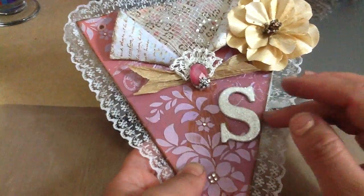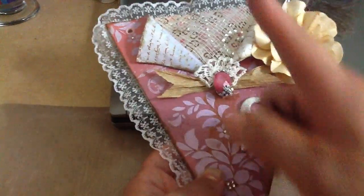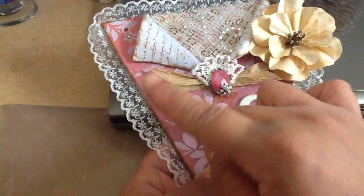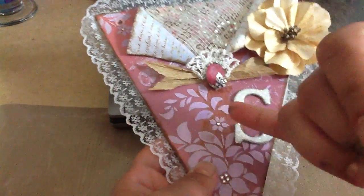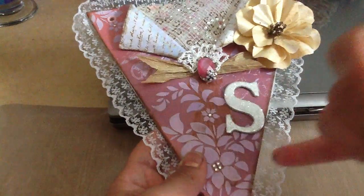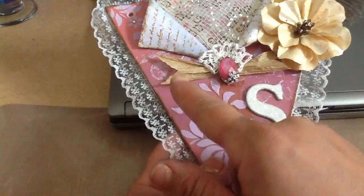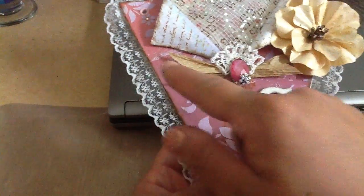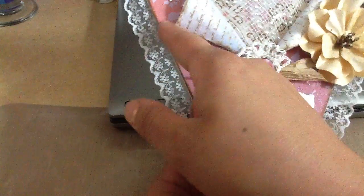Then on top of it I decided to put this other pink paper, which I opened in the middle and stamped the back of it with my script stamp. Then I used modeling paste to stencil the flowers, and I also put some modeling paste on the stamp that has the bicycle with the wings.